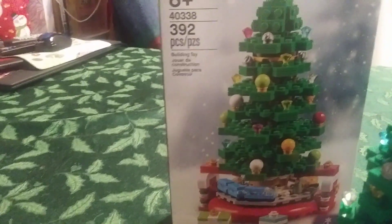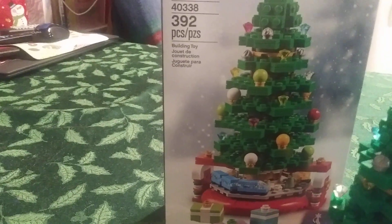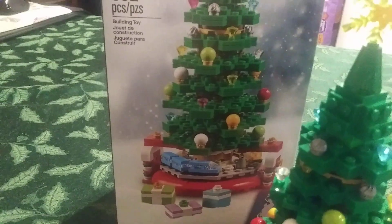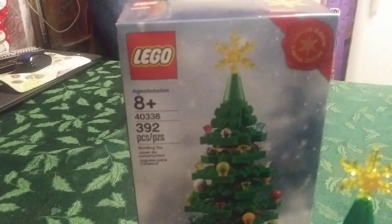Hey guys, it's Arthur Bricks here again. And as we're getting closer to Christmas, we're doing another holiday Christmas themed Lego review here. Let's take a look at this one. This is Lego set 40338. It was one of the free gifts, which is the Christmas tree.